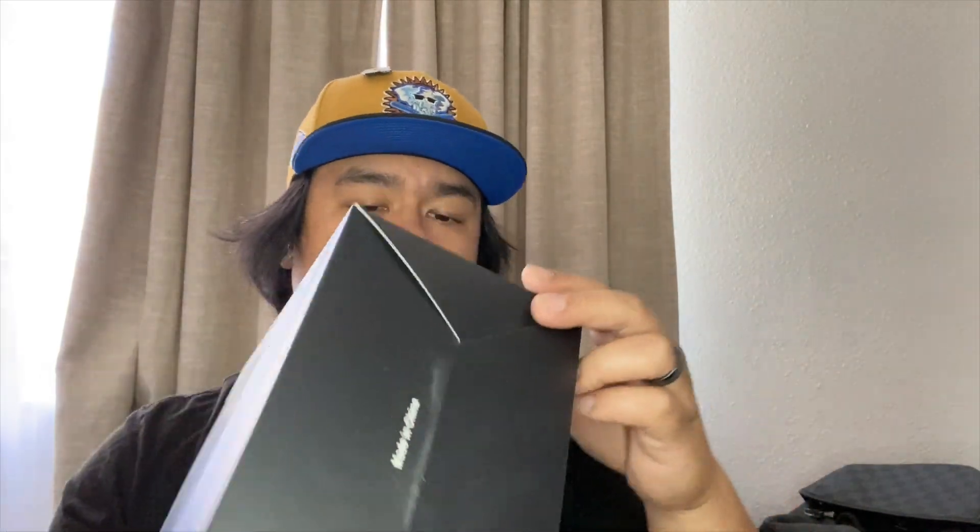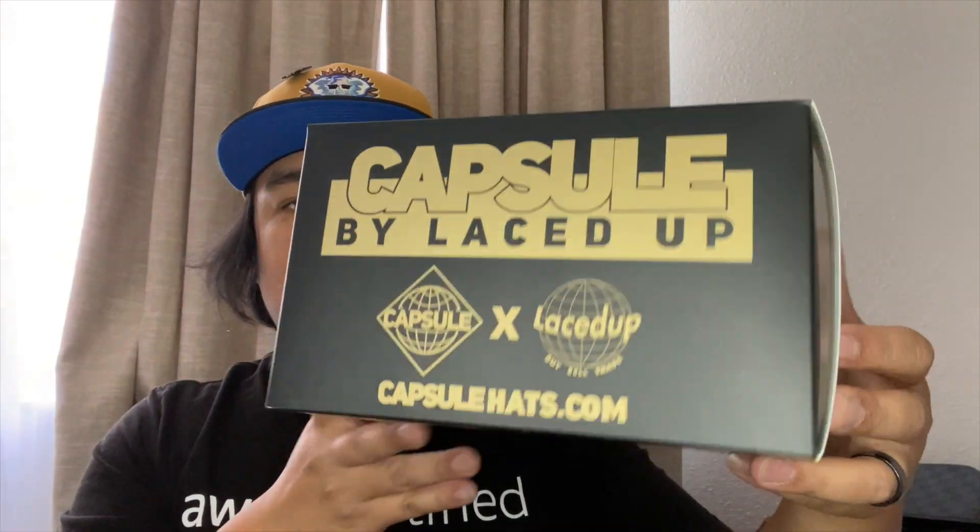Capsule likes to put their hat in a display box. I'm a fan, I love it, it looks so dope. Hold on, we gotta open this box — this is crazy.